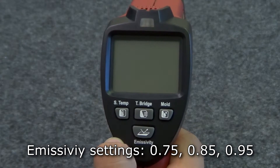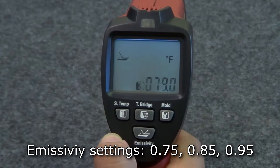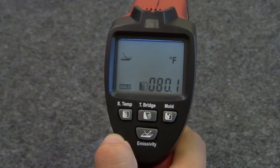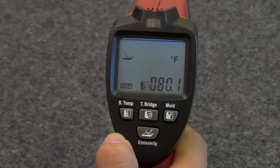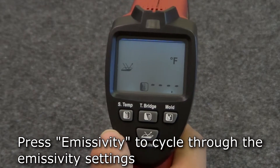The thermometer's emissivity can be set to one of three settings: .75, .85, and .95. The default setting is high emissivity. To change the emissivity settings, press the emissivity button.